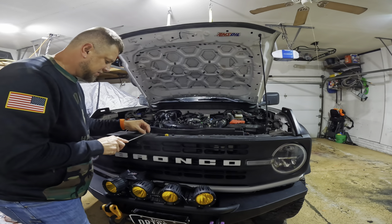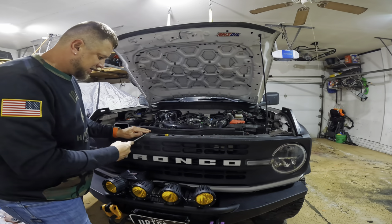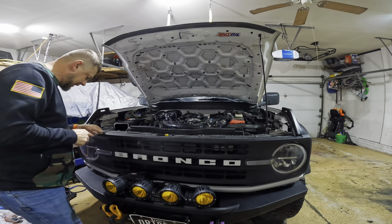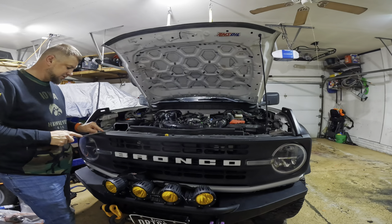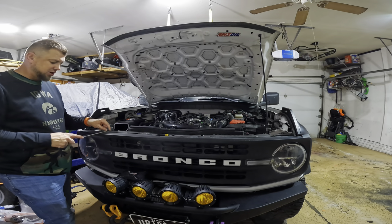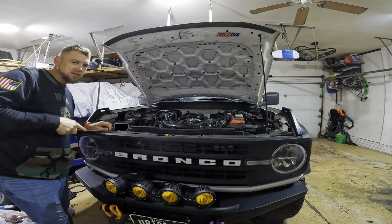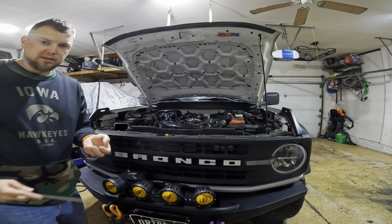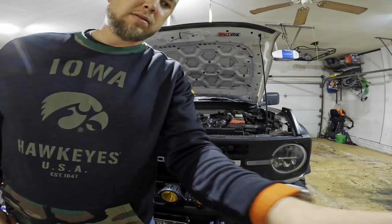Just got to be careful — you don't want to break these, they're supposed to be reusable. If they crack, most auto parts stores will have these or something close enough.